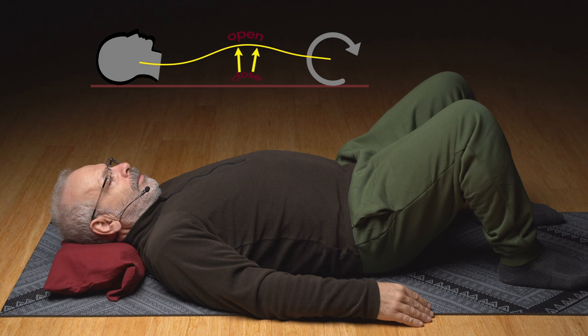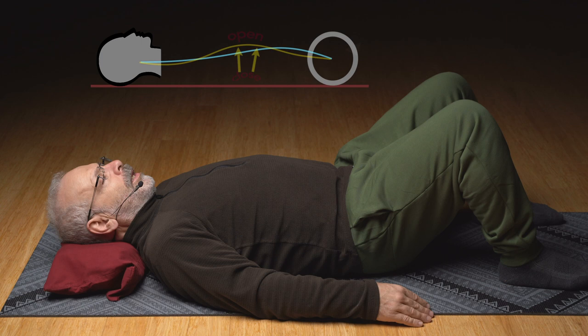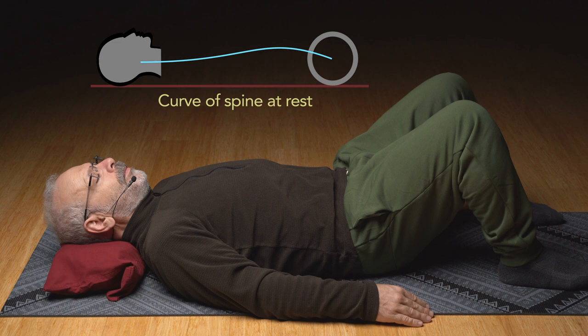Lower down easy out of that. Slow, little steps. Breathing as you need to. Less and less effort. Coming down to be supported by the floor. Look carefully — the upper third of the low back arch.